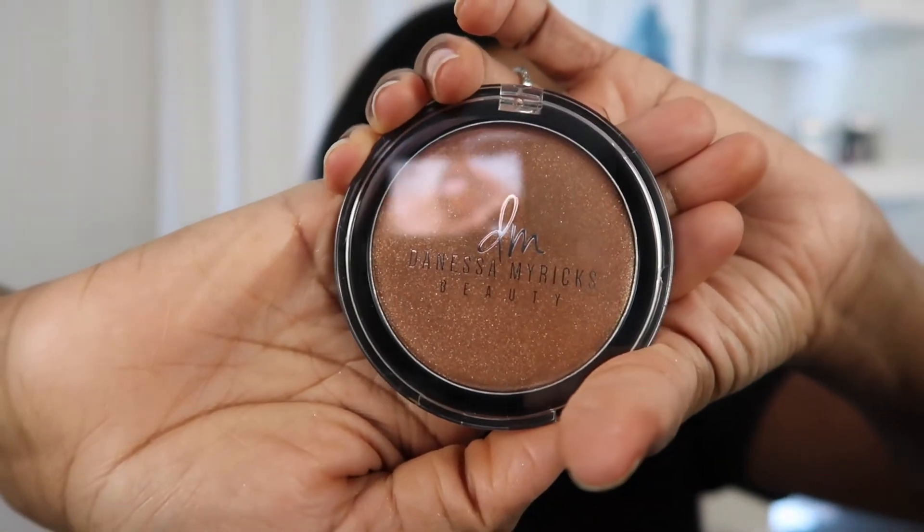After the illuminating veil, she went in with her Dew Wet product and layered that right over the top of the loose powder she just laid down. She said it's not supposed to disturb the product underneath, so we are going to put that to the test and apply it to the areas where we put down our illuminating and loose highlighter. This one is in the color Hot Water. I'm a little nervous to put this on top of the product — I don't want it to move it.